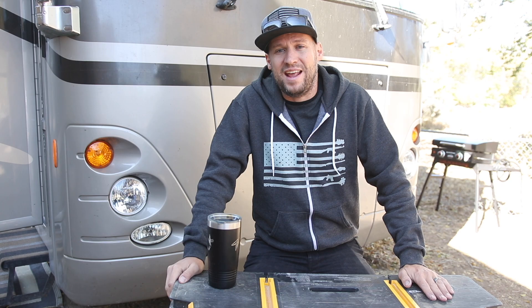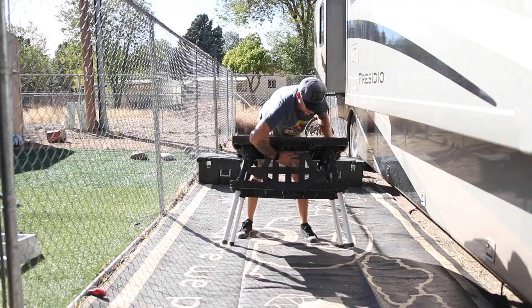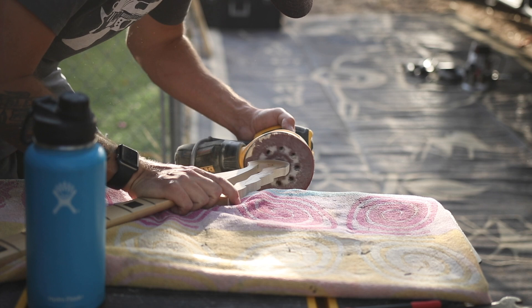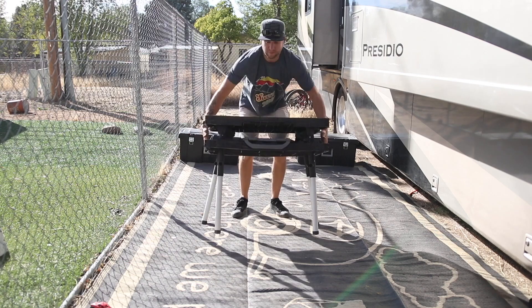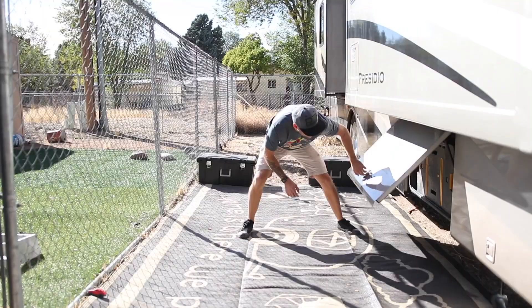If you don't have access to a workshop, a garage, or even a patio where you can set up a workbench, you can still do this. But what you do need is a work surface. For that, I highly recommend this Keter work table. This thing is amazing — what I do would not be possible without it. It collapses down so small and fits in the storage bays of my motorhome. If you live in an apartment or a tiny cramped space where you just don't have room for a dedicated workbench, this is what you need.